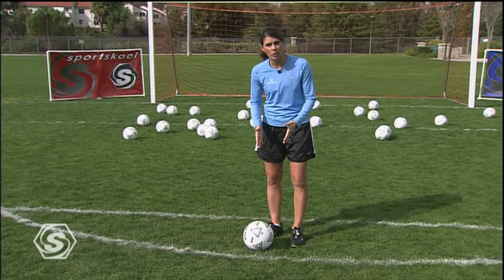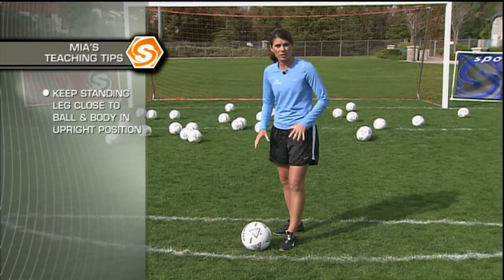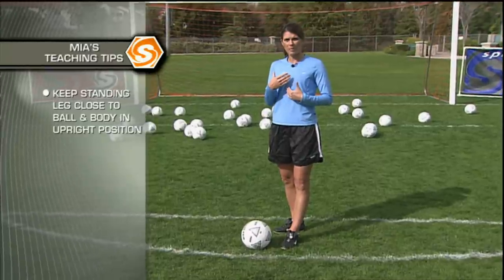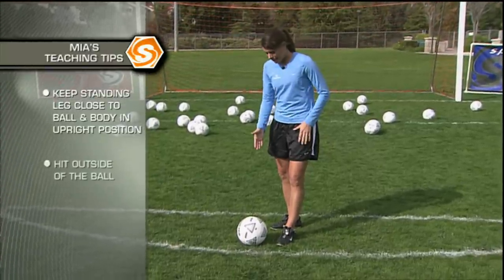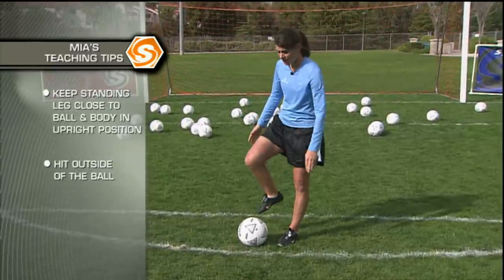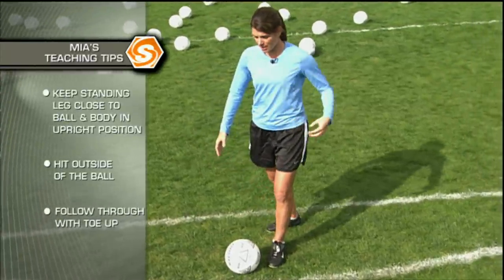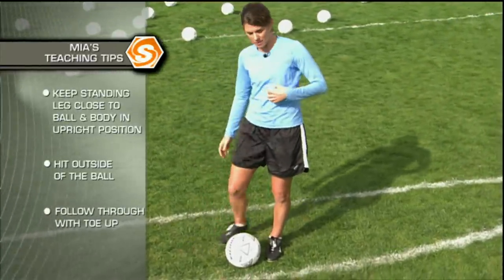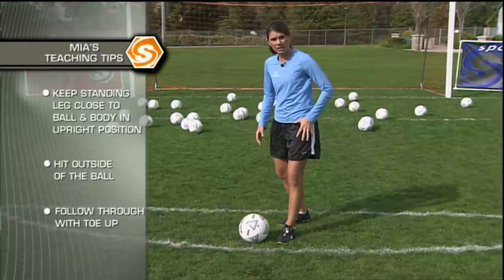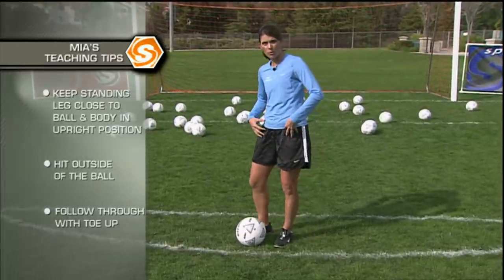When we're trying to curve the ball, a couple of things are different. We want to have our plant foot close to the ball, and our body is going to be a bit more upright. We're not going to hit the center of the ball — we're going to hit the outside with the front part of our foot. When we follow through, make sure we're upright and the toe comes up. By being closed in, we're not really using our hips as much; we're just using more of a leg swing.